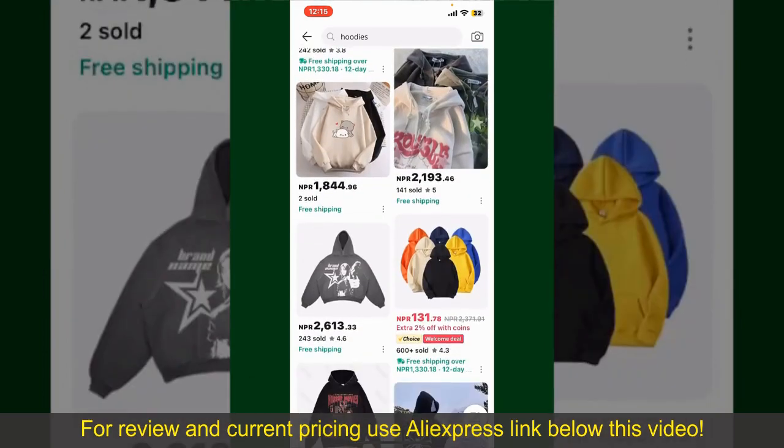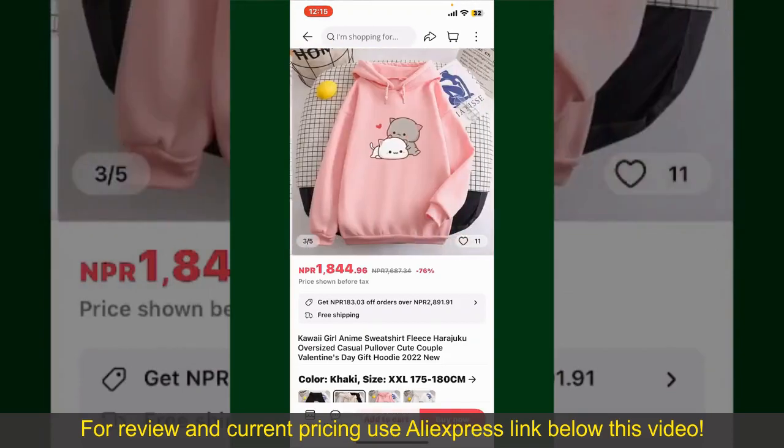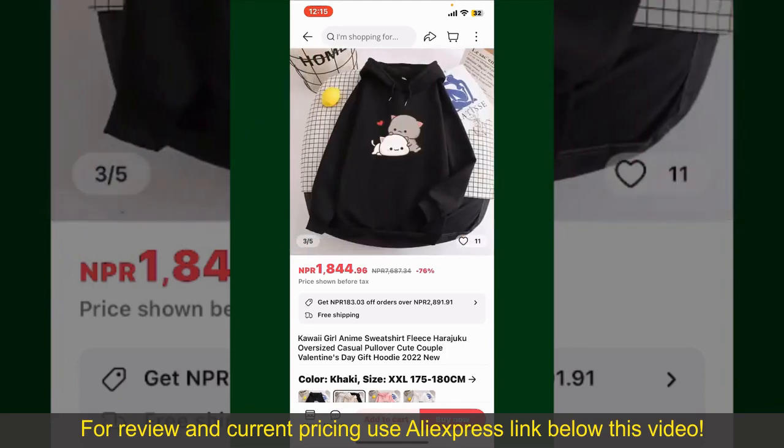Scroll through the products and find the one that you'd like to purchase. Tap on the product to purchase it, and then this will show you other information about the product. You can select the size, colors, and the design.